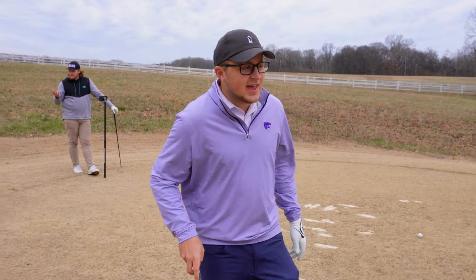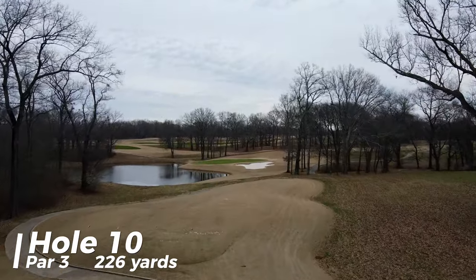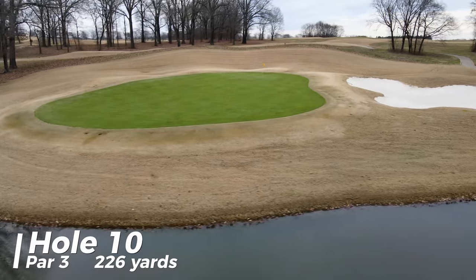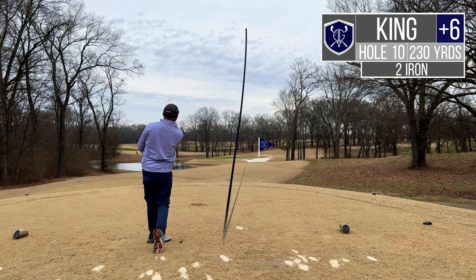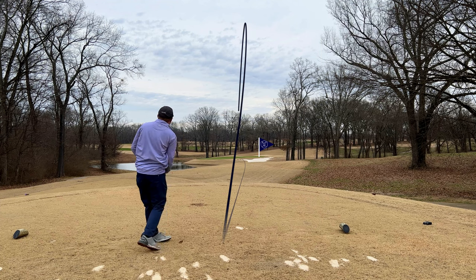We're gonna go see if we can't break 80 on this back side — the front nine took us to school, so we're looking to take this back nine to school. Hole 10, gorgeous par three, downhill, water left, bunker short, playing 230 yards back into the wind. I've got two iron and it's gonna take every freaking ounce of it to get there. I finally hit one — just get there.